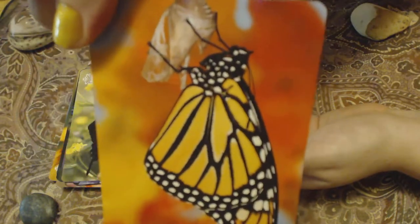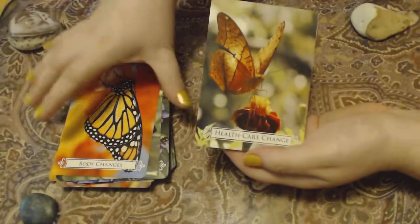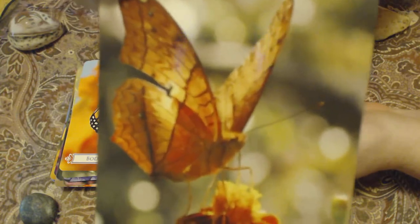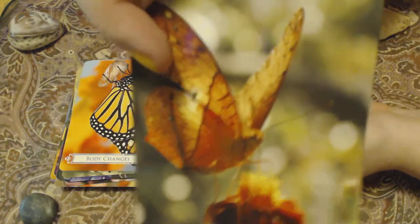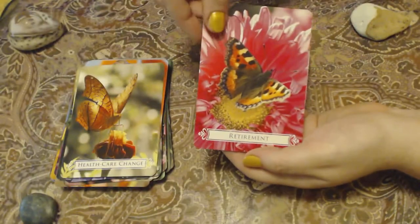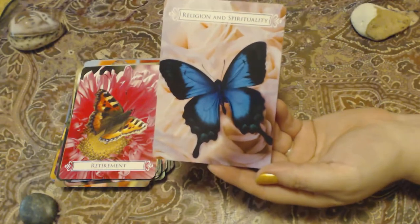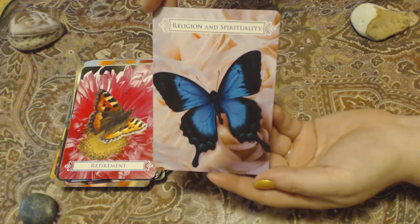That one's cool — it's a Chrysalis card. Body changes. Perfect. And the images really do match the message. Like this one says Healthcare Change and this butterfly has a little tiny tear in its wing right there. This is the picture that's on the guidebook and the box. This one says Religion and Spirituality. It is quite beautiful.